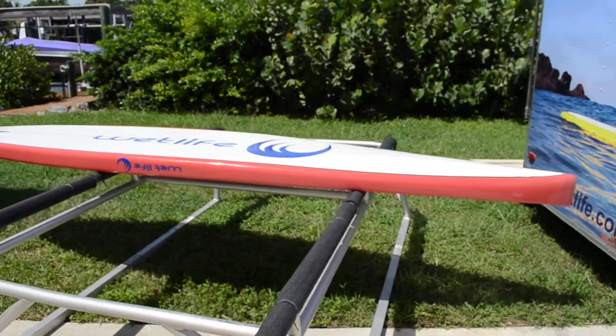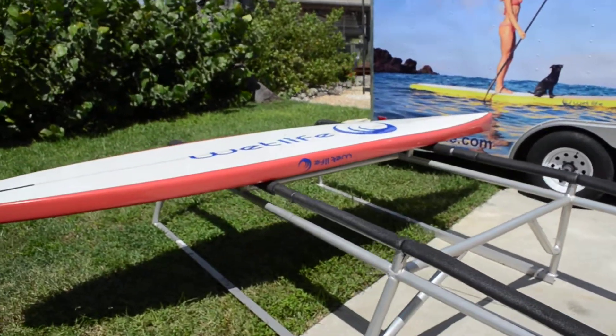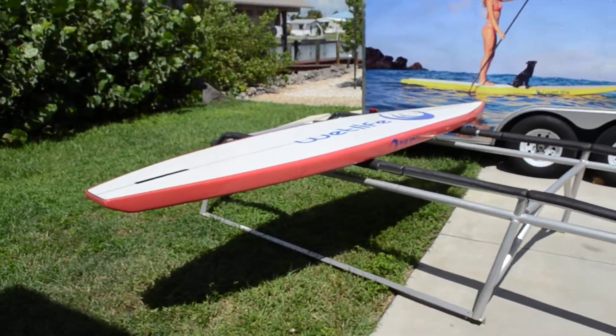That is the WetLife Super Sport 126. Thank you very much.